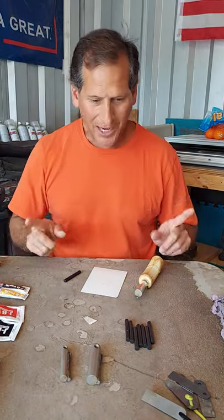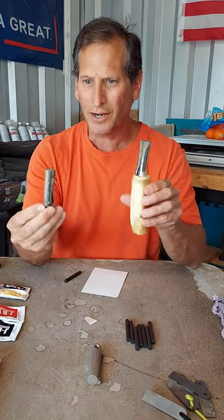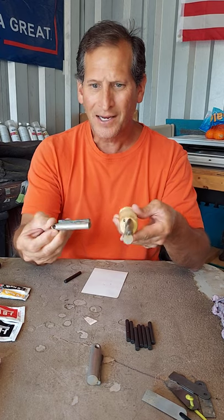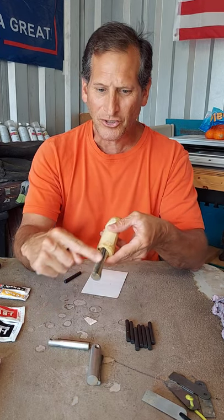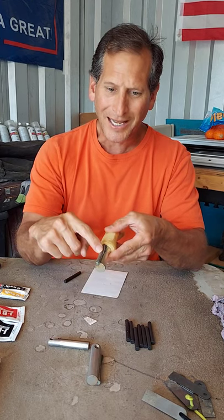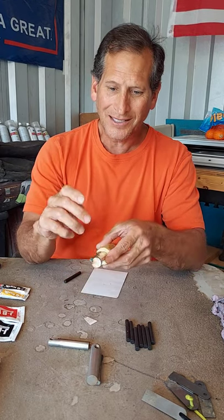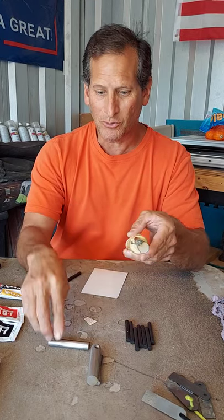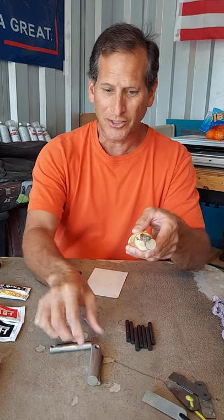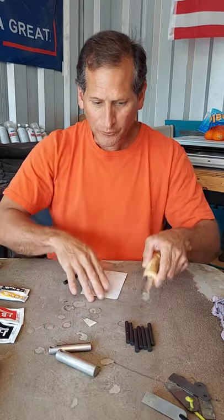First things first, I want to clean these up a little bit. These are my demos that I use throughout the gun shows and stuff like that, so they get a lot of use. Eventually the flint does wear down, so what I want to do is replace this flint — actually I'm going to add another one next to it, because these can still be used as my demos in the shows.